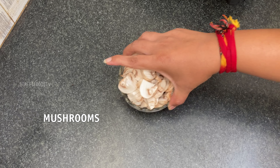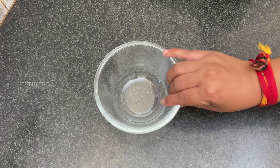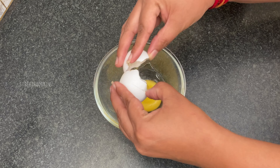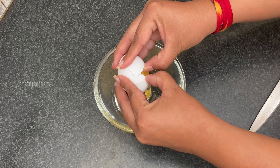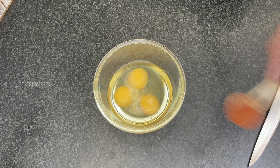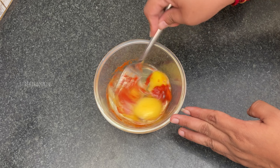Mushroom Omelette. I have chopped the mushrooms finely. Now first take a bowl, add salt, red chili powder, and mix well.